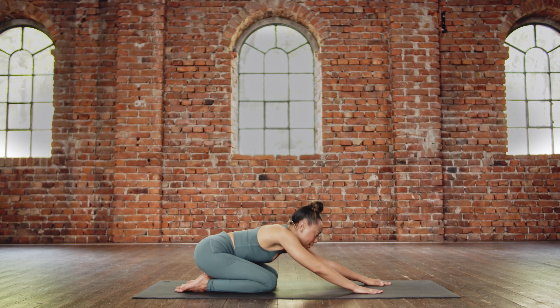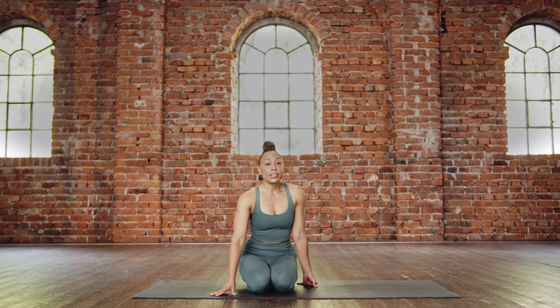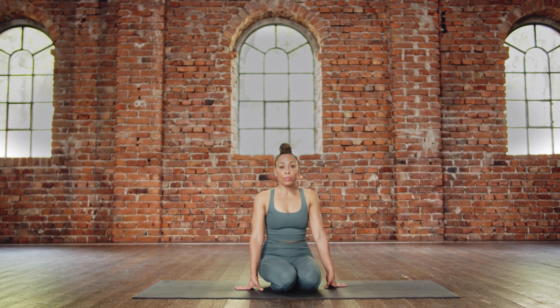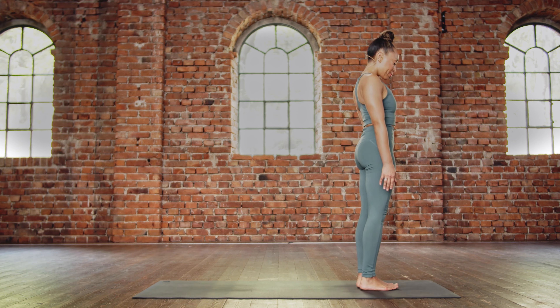Lift the head and slowly come up. Let's go ahead and meet up into Samasitihi. Today we'll be reviewing up to Ardha Baddha Padmottanasana. Let's begin — in Samasitihi.